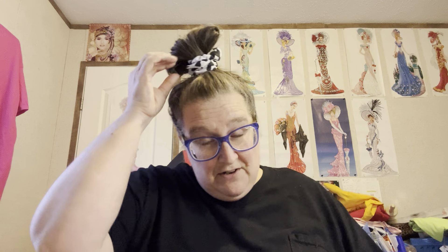Hey y'all, I got a package from Temu - this is one that I ordered, I paid money for this one. I am not sponsored by Temu or anything like that, I just order stuff off of there. This will probably be a two-parter because there are several things in here.